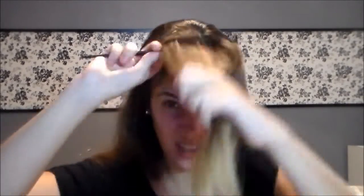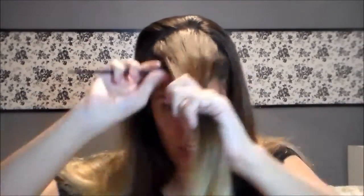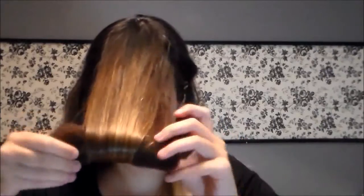Daí eu vou pegar essa quantidade aqui de cabelo, vou desembaraçar. Aí eu vou pegar o meu pompom e vou enrolar o meu cabelo todo nesse pompom. Vou prendê-lo, um de cada lado. E aí eu ajeitei aqui com a mão para ficar bem bonitinho. A franja ficou assim.